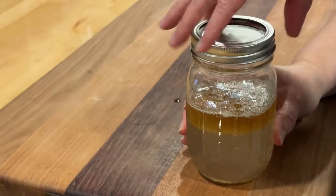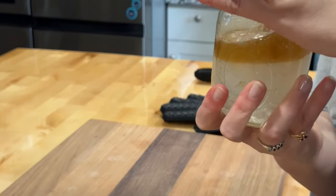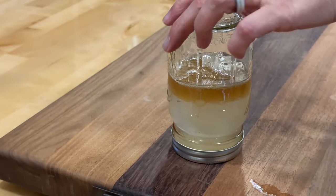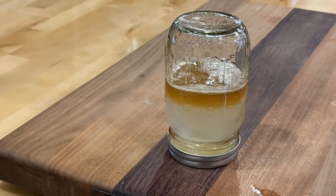Go ahead and put the lid on it, now turn it upside down. You're gonna put it in the refrigerator or leave it on the counter — it doesn't matter either way. You're gonna cool it off upside down.